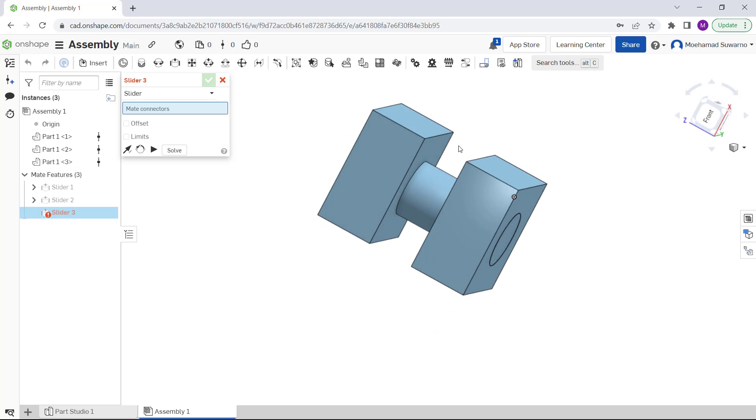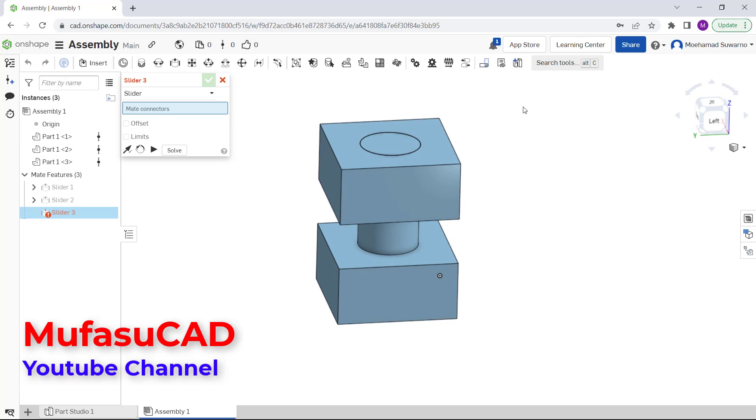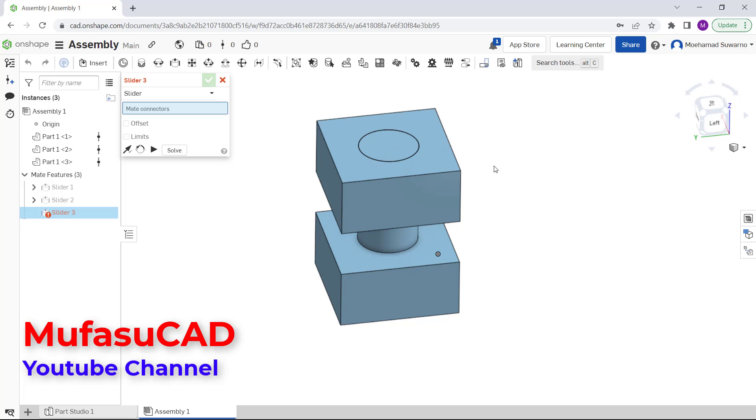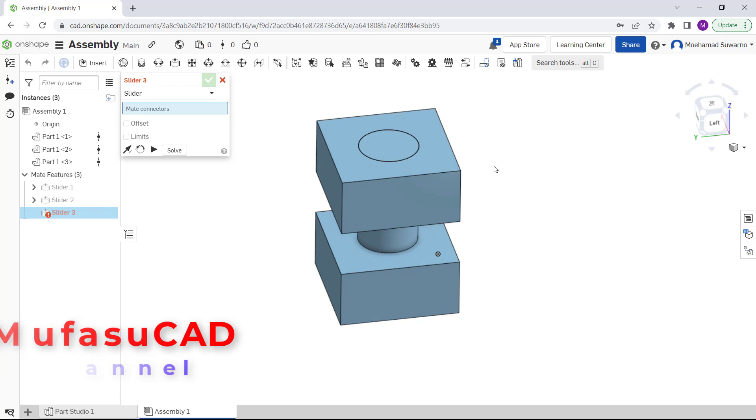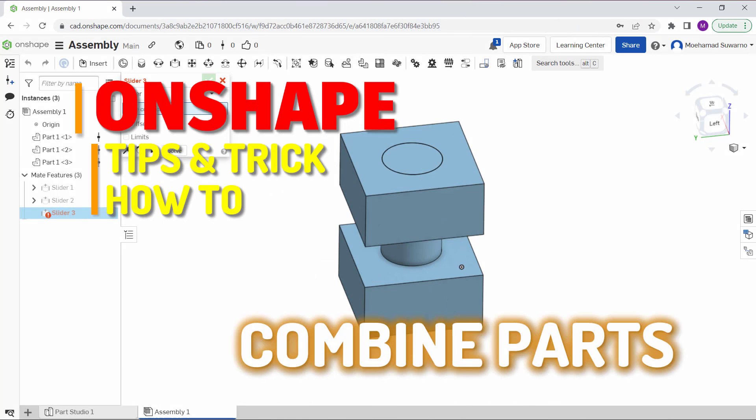That's how to combine parts in OnSet using the assembly tools. If you have any questions about this tutorial, you can comment below this video. Thank you.